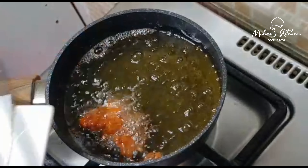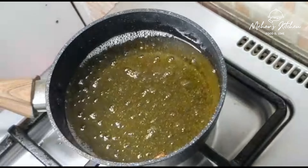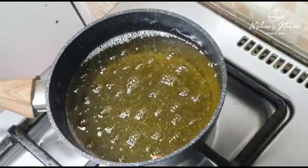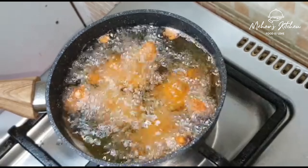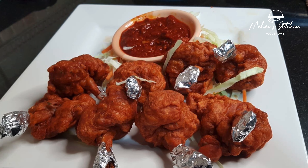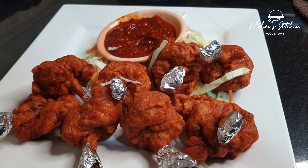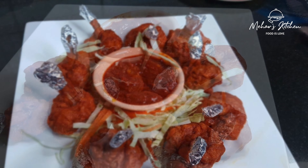We fry it in medium heat. There is a lot of taste in the chicken lollipop. It is very soft and crispy outside and inside.